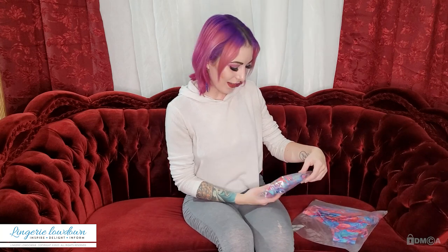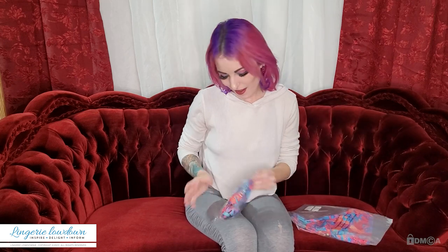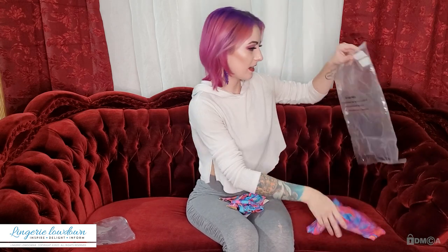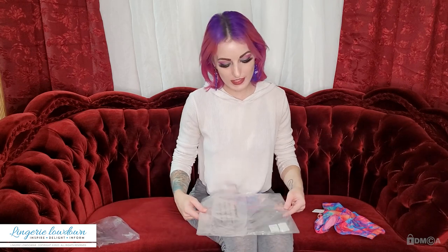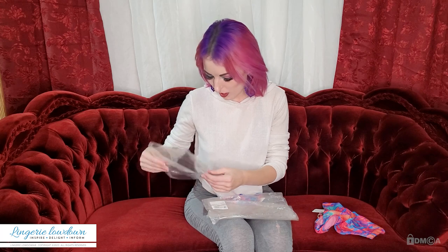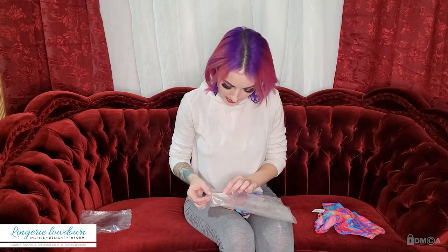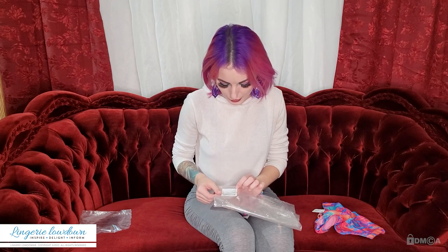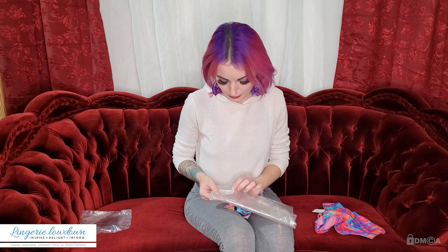I have this very colorful two-piece here and I'm just going to go ahead and open it right up. It did come in plastic bags — the two pieces. I believe the top is £24 and the bottoms are £15, British pounds. The tag on the bottom says it is an abstract marble tie front brief, UK size 6 and US size 2, in blue and pink.